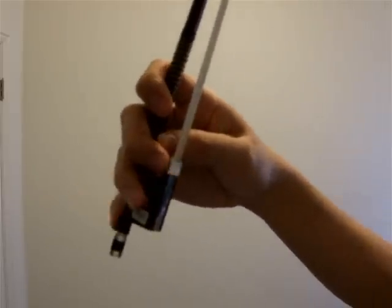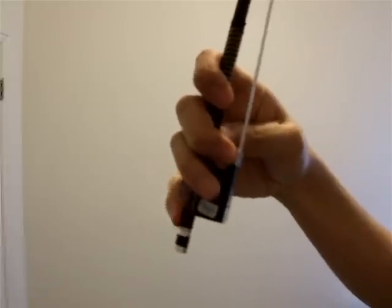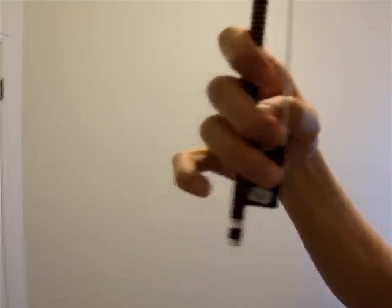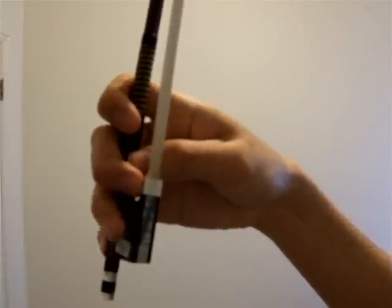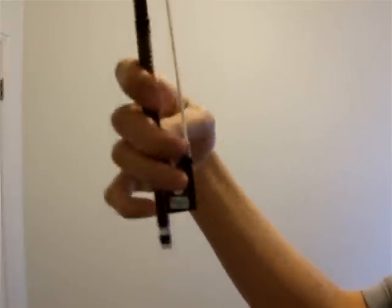If you're really feeling tense, try tapping your pinky a few times and keep your thumb bent, and try to tap your pinky a few times like this. And then you should be able to get a nice, relaxed bow grip.